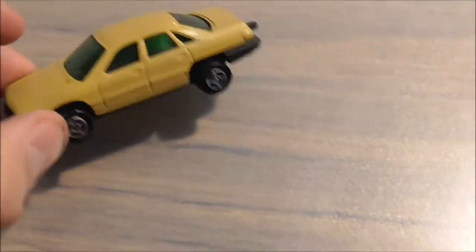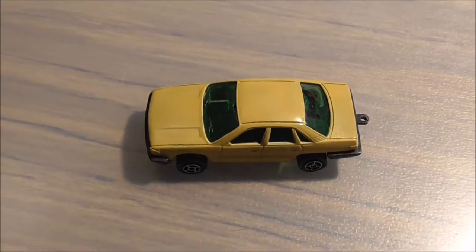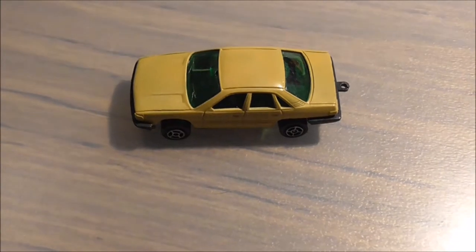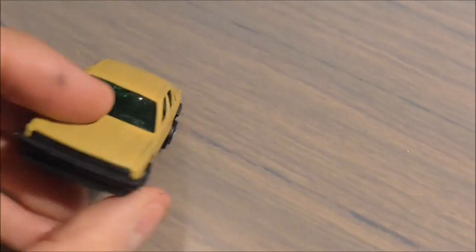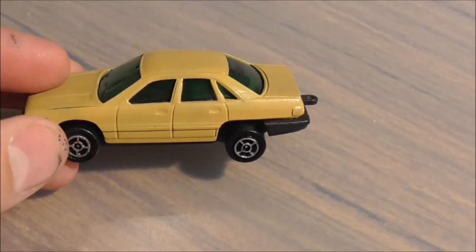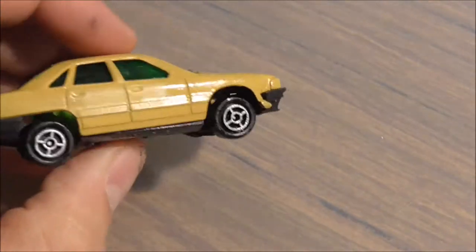J'ai tenu à le partager et à vous montrer cette marque : Gizval. C'est une marque qui n'est pas aujourd'hui très, très commune. On en trouve — de là à dire qu'on n'en trouve pas du tout, c'est faux. On trouve des Gizval. Ce sont des véhicules qui sont super sympas, honnêtement.